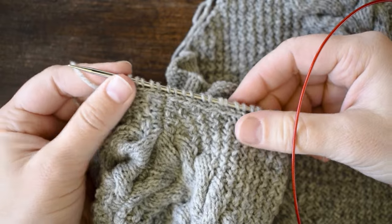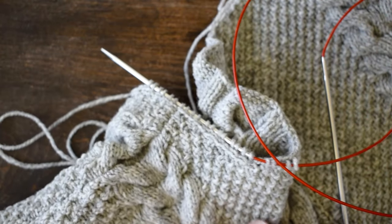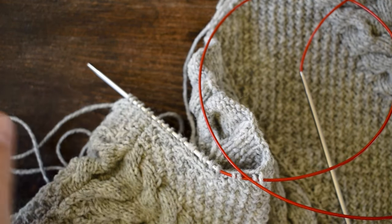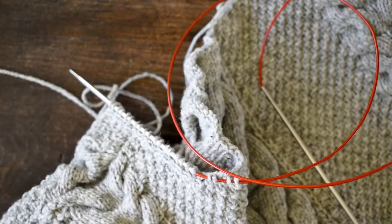And that is how you pick up stitches for a neckline — hopefully that helps you out. If you have any questions, pop them in the comment section below and I will be sure to come and answer them. Please subscribe to my channel so you can see all of my tutorials and my knitting podcast videos. Happy knitting!